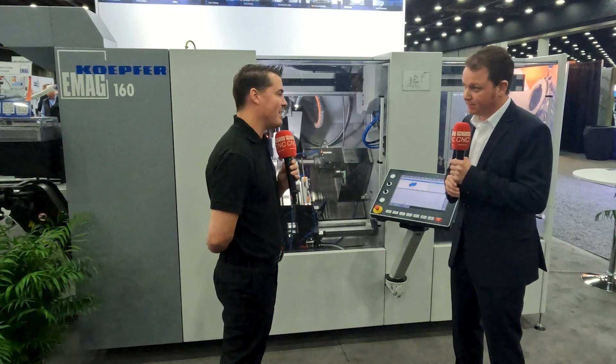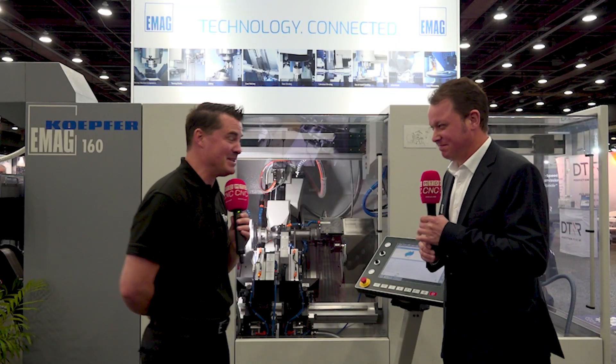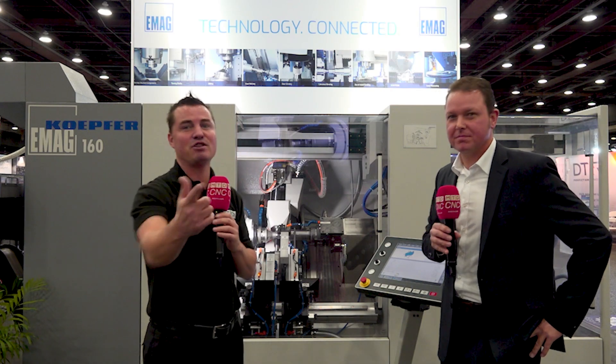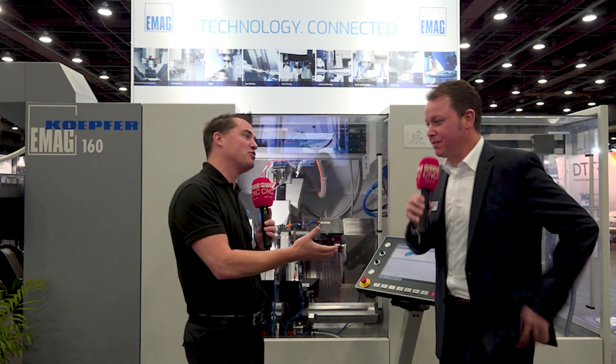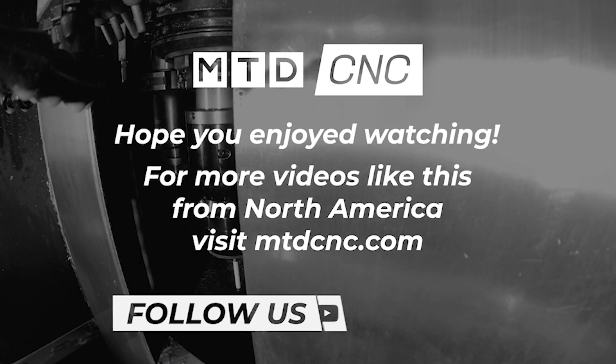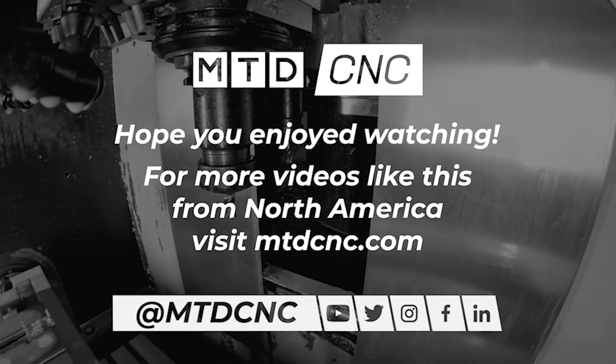Jorg, this conversation has been a privilege and an honor, but I know you have places to be because you are so famous. To everyone watching, we all know how important your time is. Thank you for joining MTD. Thank you very much — Jorg, thank you for joining us as well. You are incredible. Keep moving — thank you very much.